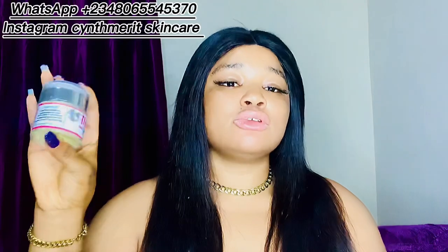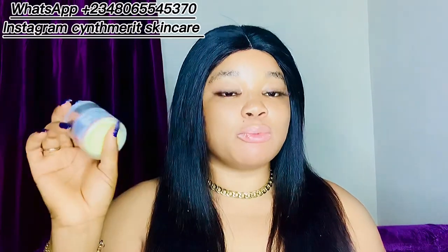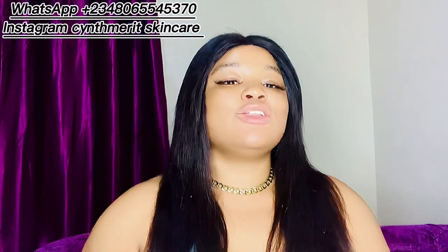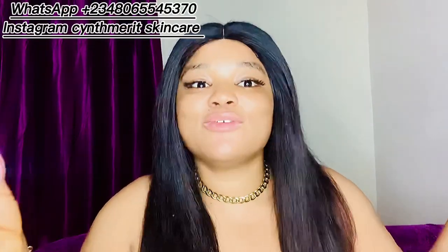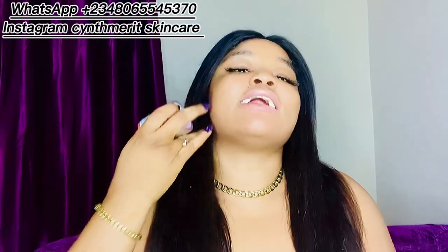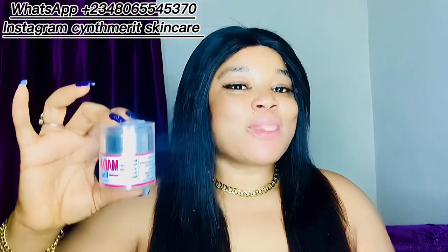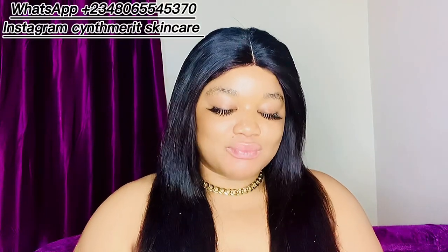Then add your Glutar White injection — one into this product. Glutar White injection is a super whitening face injection that you add into your face cream. I'll be dropping pictures for you. Add one Exclusive White into this product as well. Then add your Vitamin C — I'll show the picture for you. Mix it all together and use it only at night. In the morning, get your moisturizer and sunscreen.